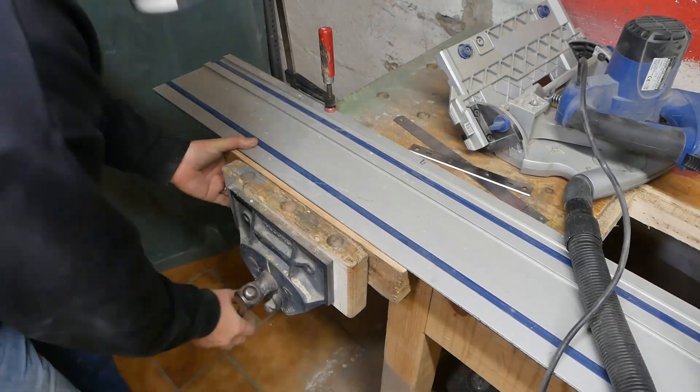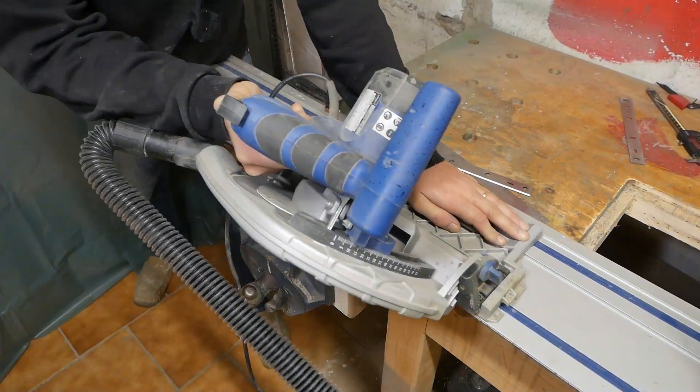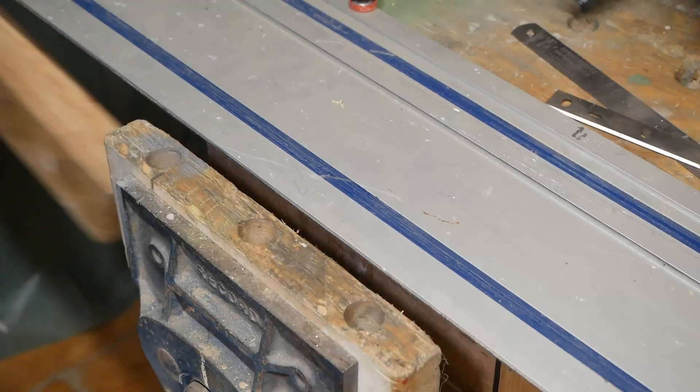If you consider how many man hours went into a de Havilland Mosquito or something like the Spruce Goose, there must have been a lot of them. When I trained in the Royal New Zealand Air Force, the trade of planewright had already moved away from woodwork — they became composite specialists.